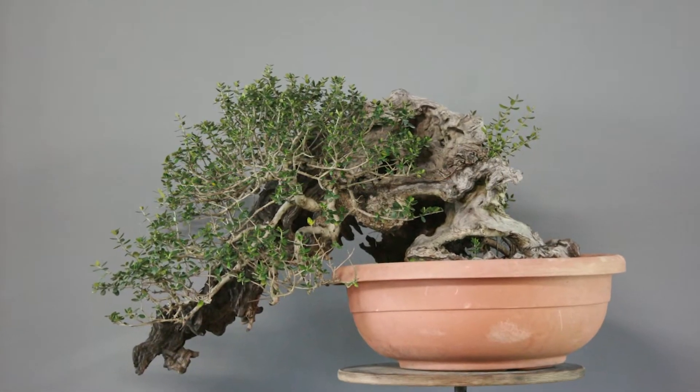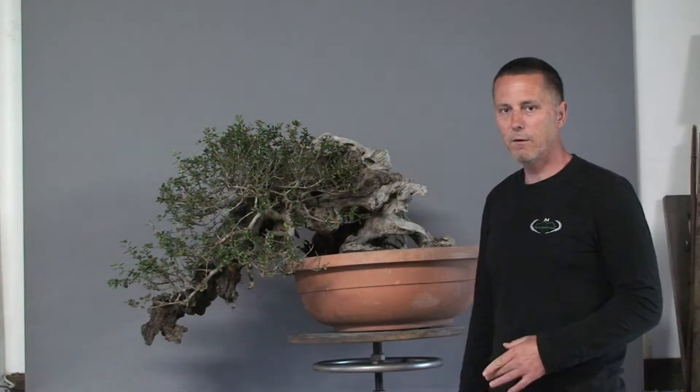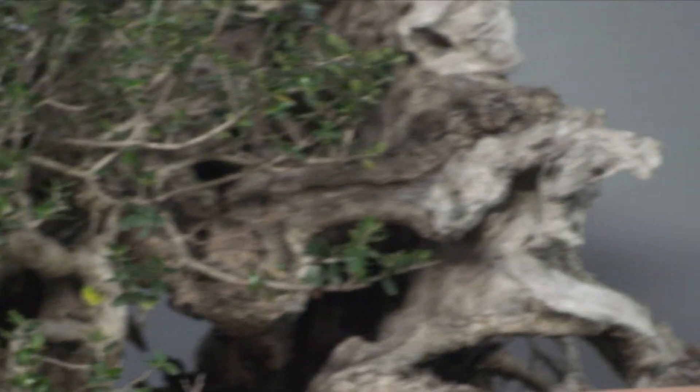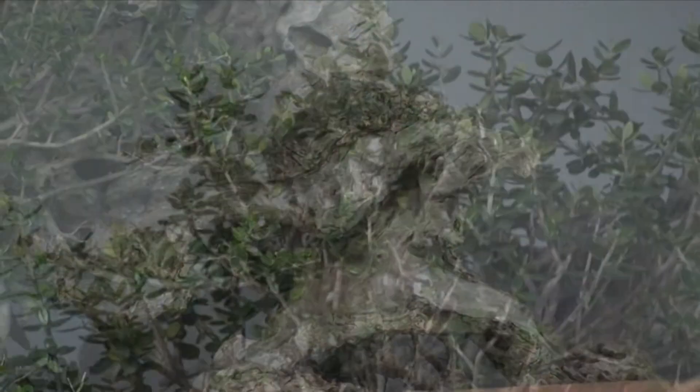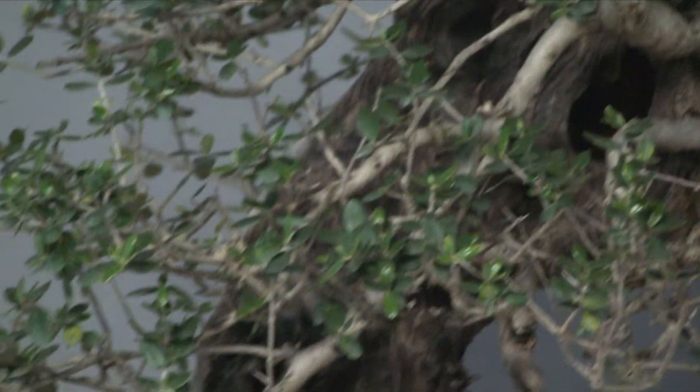As you can see from the original before photo, there was a little work already done on it. Gasper did a good job with cleaning the deadwood. He also painted some part of the deadwood, and now we will continue with applying lime sulfur and then we will wire the tree.